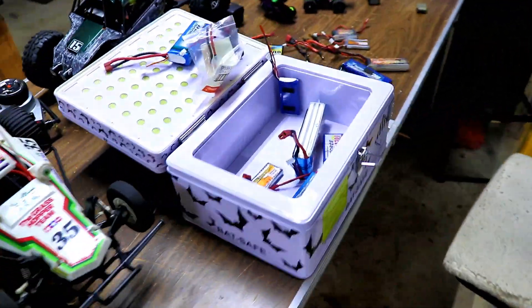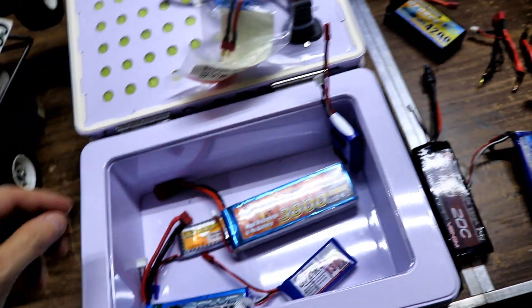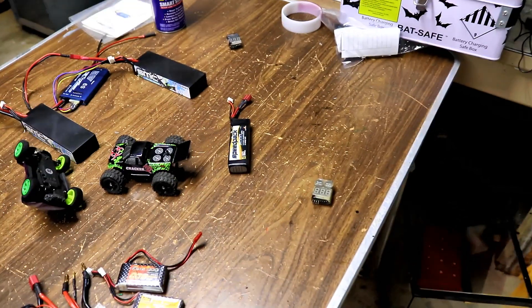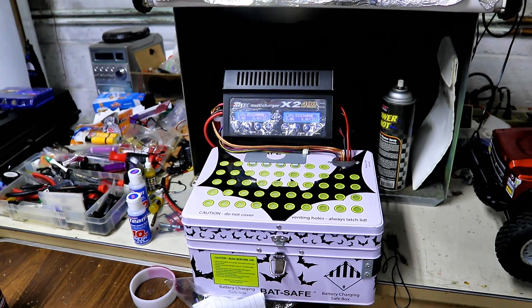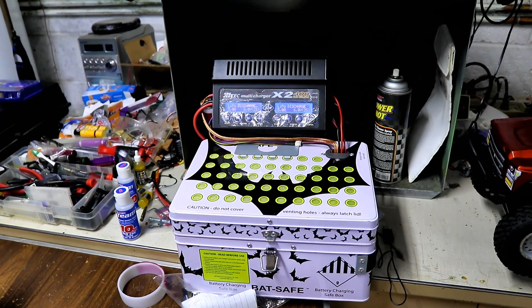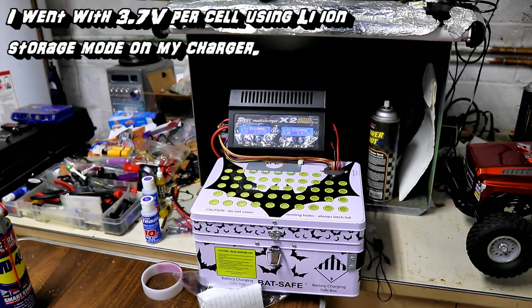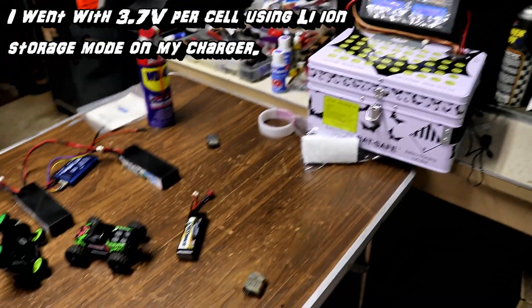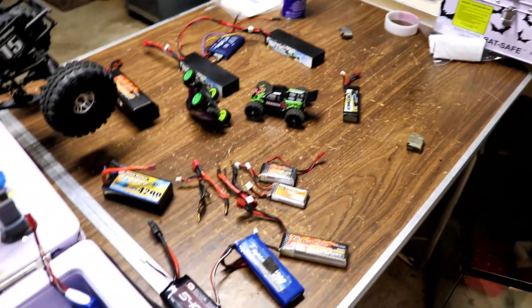So far all of them look right except for those three. I'm going to go with a little lower voltage for storage. I usually put them at 3.85 volts for storage, but I'm going to put them at about 3.65 volts so it's safer. It's better to always check on them every once in a while to make sure the voltage is good on them.